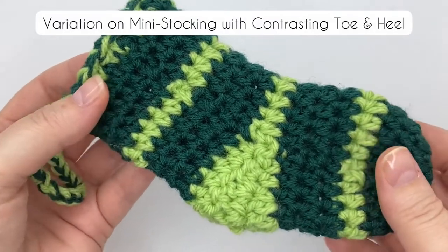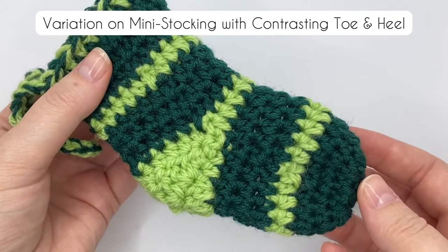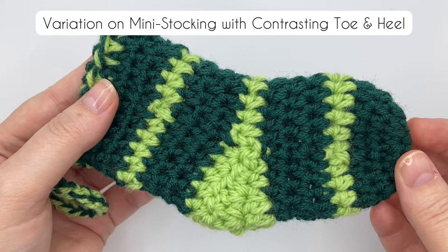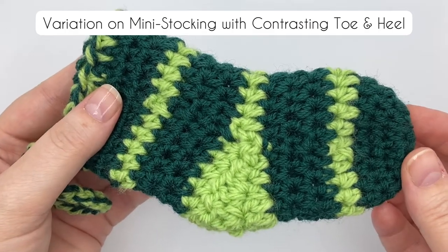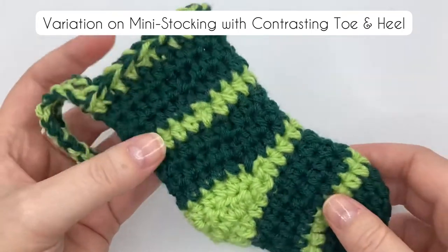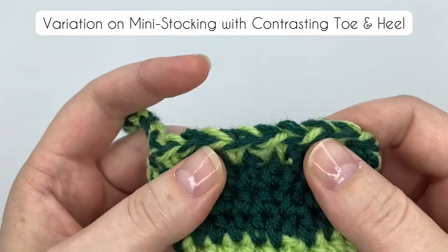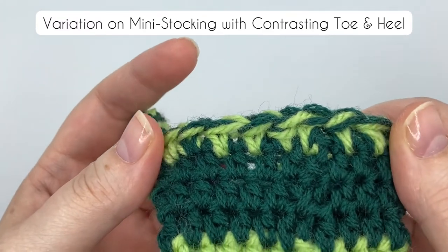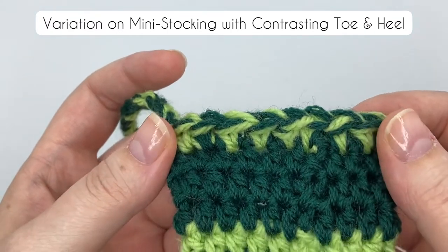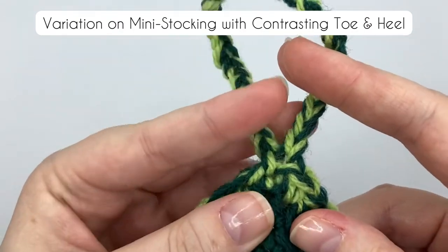I made a few changes with this stocking. I added a few stripes and the toe and heel aren't the same colour — it gives a different look. The top is slightly different too but it's really easy. Hold two strands of yarn together, one of each colour, and crochet with them like they're one piece of yarn. It doesn't matter if they twist together a bit; that just gives a more interesting effect. Go up a hook size or a hook size and a half to accommodate the thickness. I still work the top in single crochet but I didn't slip stitch around the top or along the loop. To turn the chain into a loop, I slip stitch to the first chain and then finish single crocheting around the top.